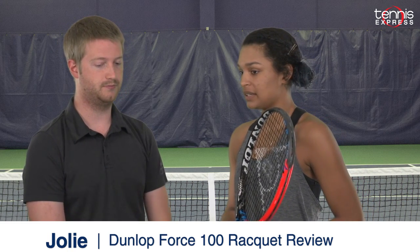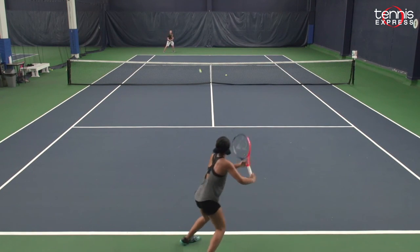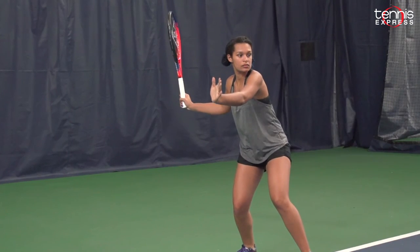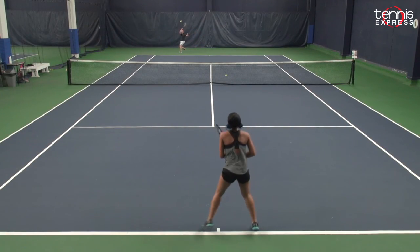Next up with the Dunlop Force 100, we've got Joe Lee. What was your initial impression of this racket? My initial impression — I did think that the weight in the head of the racket kind of threw me off a little bit, but as I started to hit, it got a little bit better and I was able to hit my shots better. I liked the spin, I liked the control, but I did think that if I had the choice, I would have chosen something with a little bit more spin than this racket.